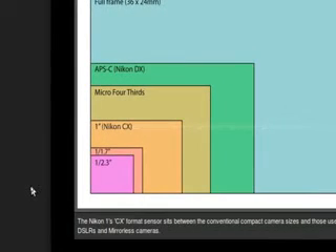Let's take a look at sensor sizes. The APS-C Nikon DX — which is also used in Sony cameras — compared to the 1-inch Nikon CX, the 1/1.7-inch, and then the 1/2.3-inch point-and-shoot sensor. The 1-inch Nikon CX versus the 1/2.3-inch point-and-shoot sensor — you can see there's a clear, obvious difference. However, if we compare it to Micro Four Thirds and APS-C, you can see there's a significant difference.